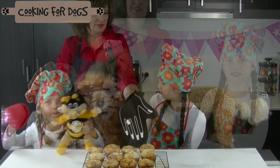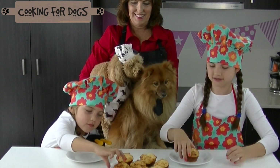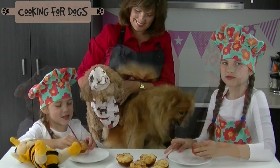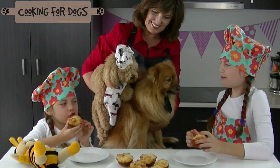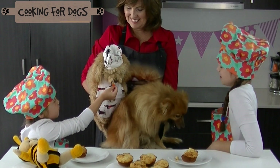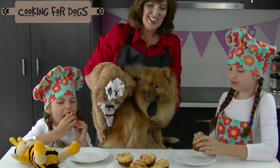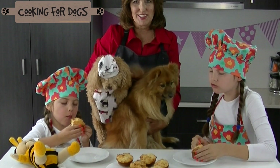Now for the taste test. Mmm. What do you think? This is cheese puffs — something you can cook for yourselves and share with your dogs.